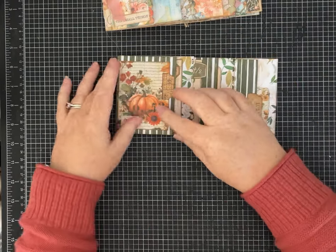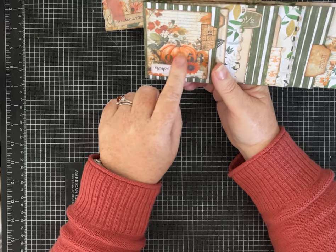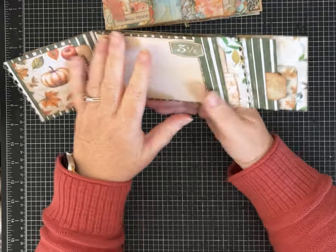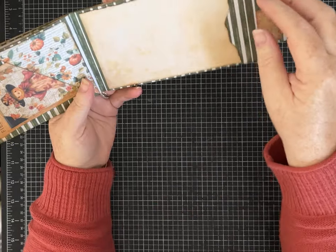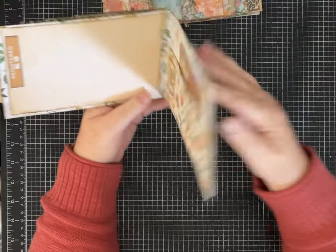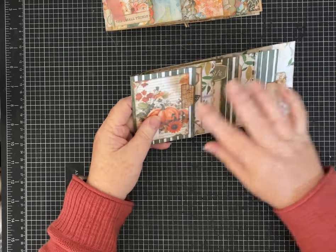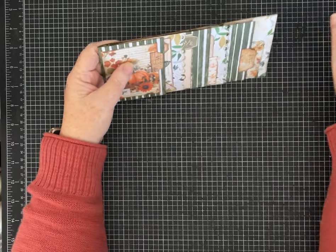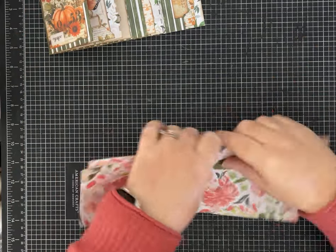I used scrapbook paper that is double-sided, and then I used some really pretty papers by Pink Monarch Prints — this is the Harvest Bloom journaling cards. I'll link the kit for you, and I used a few bits and pieces from their October kit Tattered Wings, but some of the pages from Harvest Bloom. I'll link their shop in the description. The scrapbook paper is just from my stash, and I'm going to use a different pattern for the one we make together.